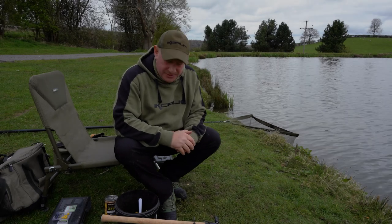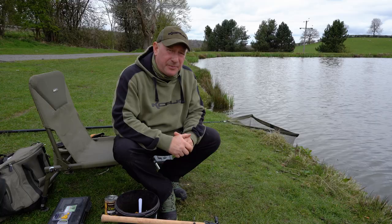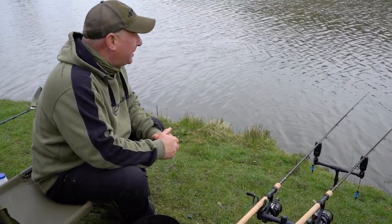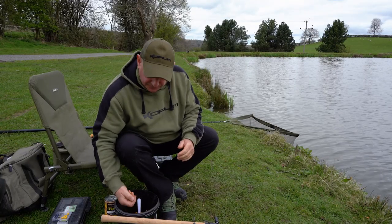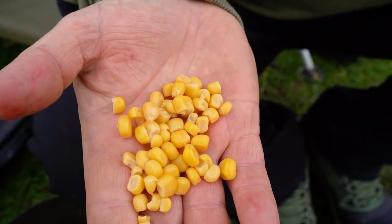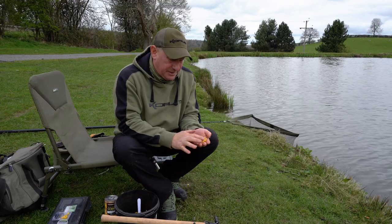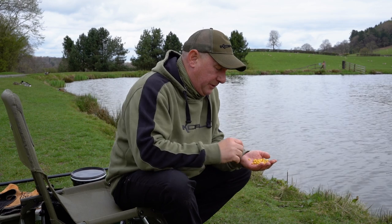Welcome to my new series focusing on different types of bait and how to get the best out of them. Today it's springtime, we're in the Shropshire countryside by a lovely lake, and what we're looking at is sweet corn. Sweet corn is probably one of the most versatile baits that you can use at this time of year — perfect for early spring conditions.